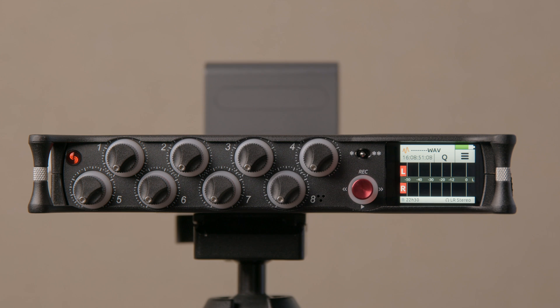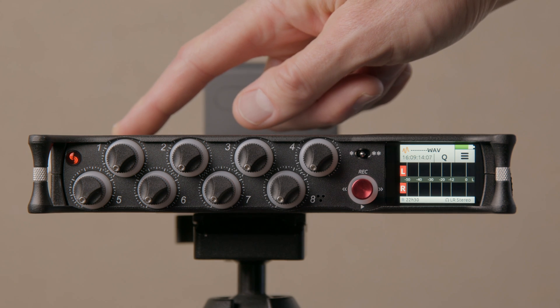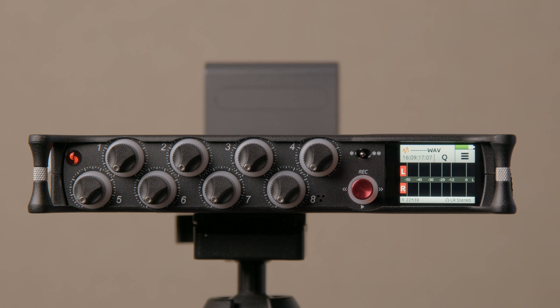I prefer to call this wide dynamic range rather than 32-bit float, because 32-bit float refers to an encoding format and that's not the only thing that enables wide dynamic range recording. Each of the microphone preamps has multiple analog-to-digital converters — that's probably the bigger piece. And then of course you have to record to 32-bit float to take advantage of that wider dynamic range.